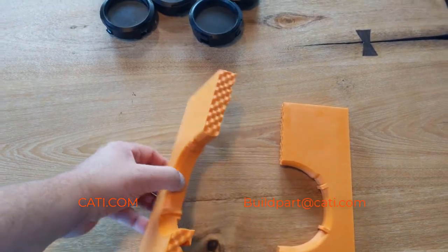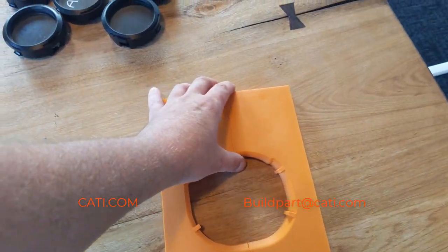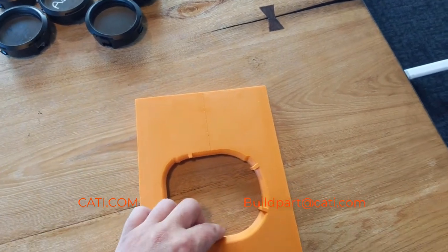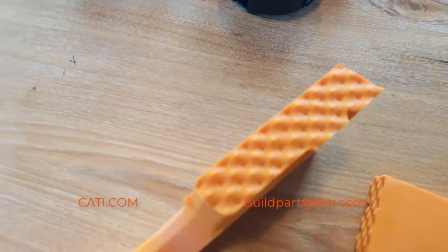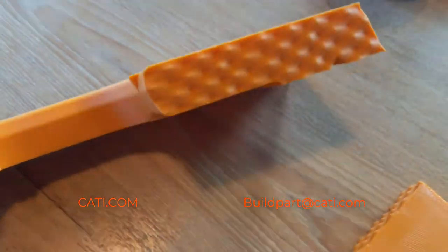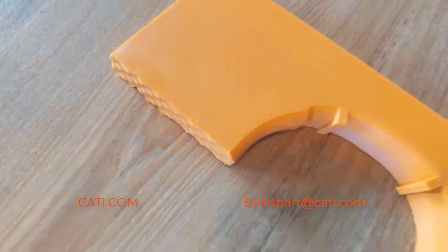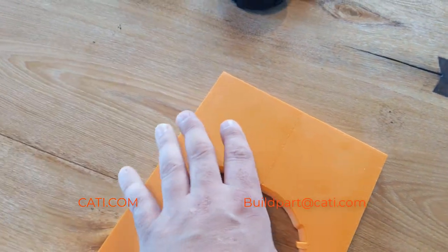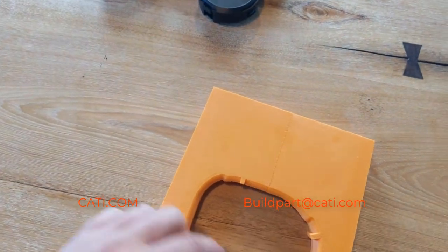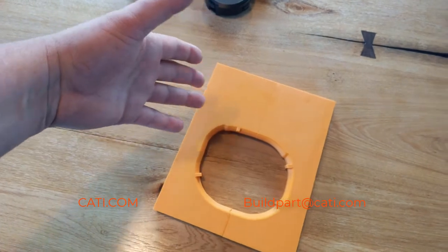What I have here today are basically two versions of the same part — we split it in half. In our programming we can determine the type of cut we do. As you can see, this design is going to allow us to create the bond a little bit better and a little bit easier.